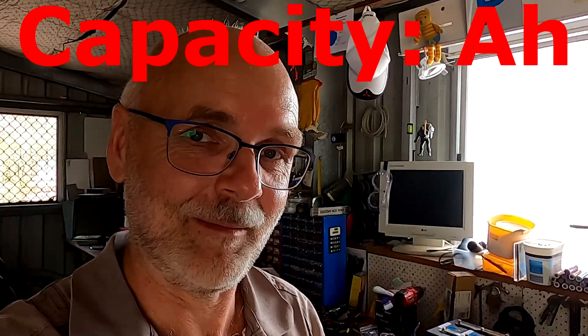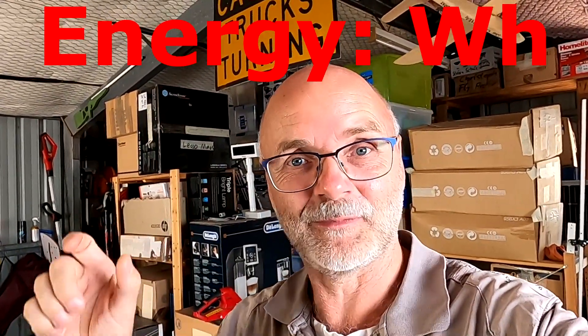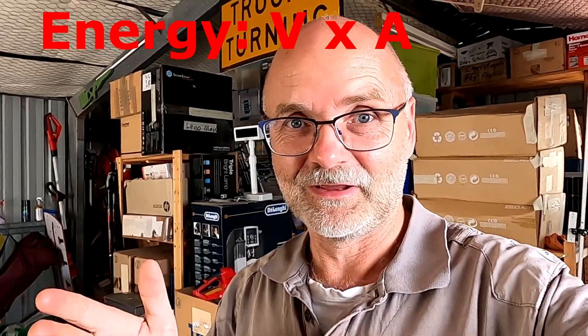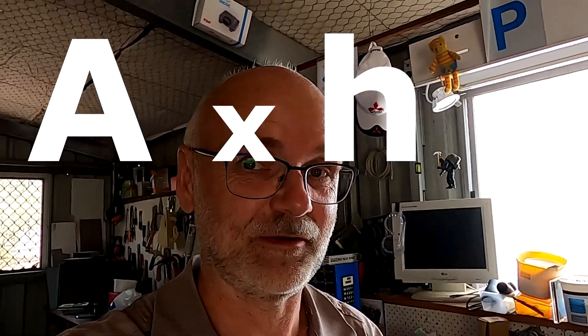We are measuring capacity. Capacity is ampere-hours and the formula is amps times hours. Energy, on the other hand, is watts times hours, and watts include both voltage and amps. So if you measure the energy coming out of a battery, you must measure the correct voltage and amps to calculate watts, then integrate over time to get watt-hours. But this is only valid for energy measurement — not capacity measurement. Capacity is ampere-hours: amps times hours, no voltage included.